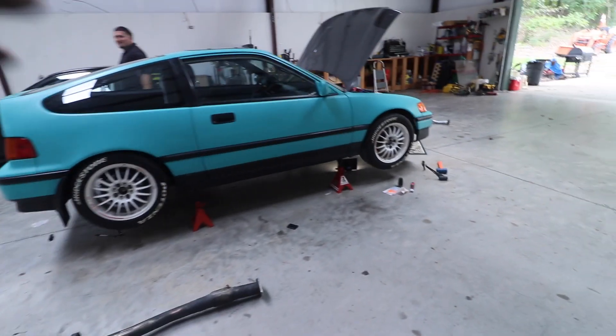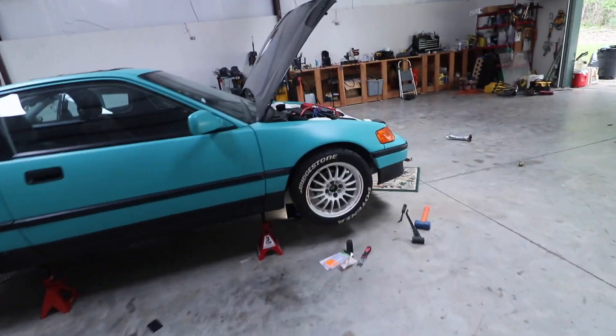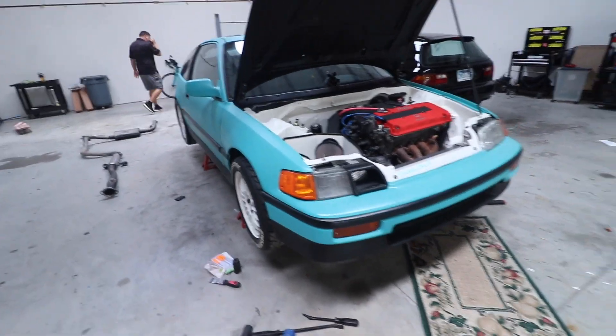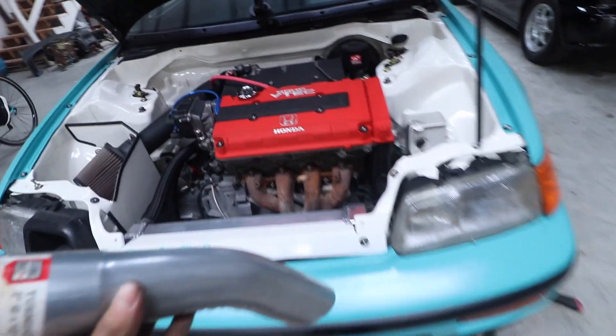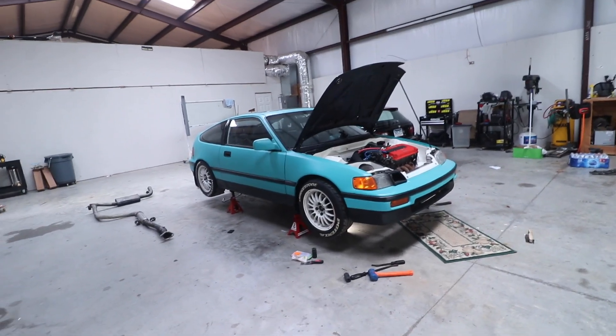I like it to sound stock. I mean it's a B16 so it's never going to be quiet, but you don't want to be waking up everybody while you're going down the street. So this should be pretty cool now. I'm going to bolt this all down, put the car down, start her up, and see how loud she is.